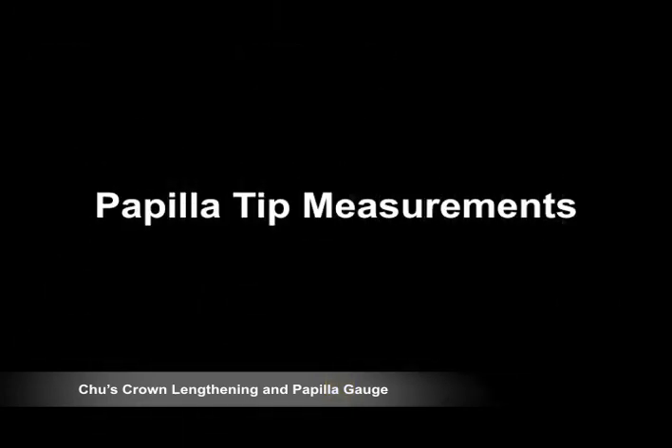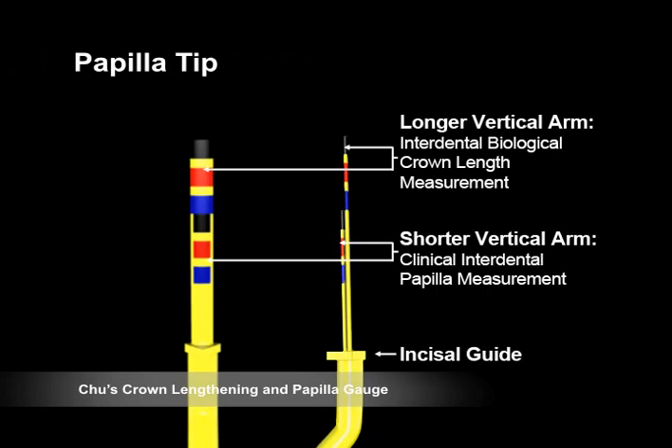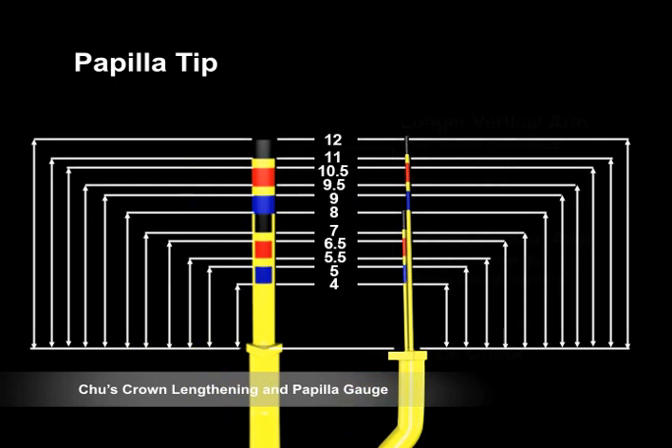The Papilla Tip is used to determine the ideal aesthetic position of the interdental papilla when the flap is closed and sutured. The tip has a long arm positioned behind the short arm. The long arm is color-coded to determine the interdental biologic crown length, and the short arm helps determine the clinical interdental papilla position corresponding to the teeth being measured. The ideal aesthetic position of the interdental papilla should be about 60% of the length of the clinical crown measured from the incisal edge position. The interdental biologic crown is 4 millimeters greater than the clinical interdental papilla position. The tip is color-coded with preset interproximal dento-gingival complex measurements of 4 millimeters. When the interproximal biologic crown is determined with a particular color band on the long arm, the interdental papilla is positioned at the corresponding color band on the short arm.